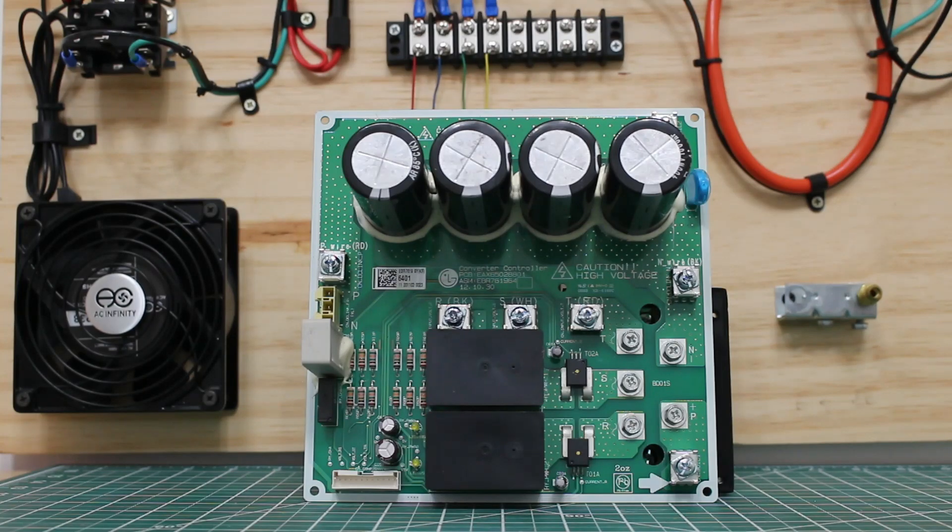Hello everyone and welcome to Jumper Man Tech where we specialize in HVAC but do everything DIY. In today's video, we're going to be doing a quick training on VRF systems, and specifically we're going to be testing a bridge diode.